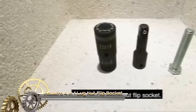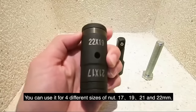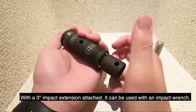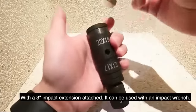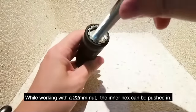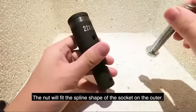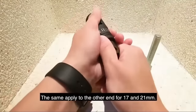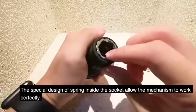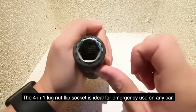The Industro 4-in-1 Lug Nut Flip Socket is a space-saving and cost-effective tool designed for efficiently removing and tightening lug nuts on various vehicles. Crafted from high-quality chrome vanadium steel, the socket covers sizes 17, 19, 21 and 22 mm for common lug nut sizes, ensuring versatility. With durability built into its design, the socket is suitable for everyday use and can be used with an impact wrench for quick and easy lug nut operations. The flip socket design enhances accessibility, especially in tight spaces.